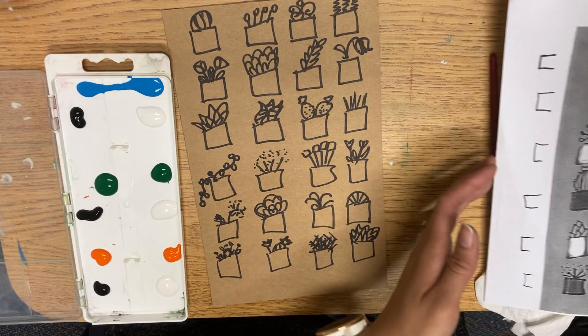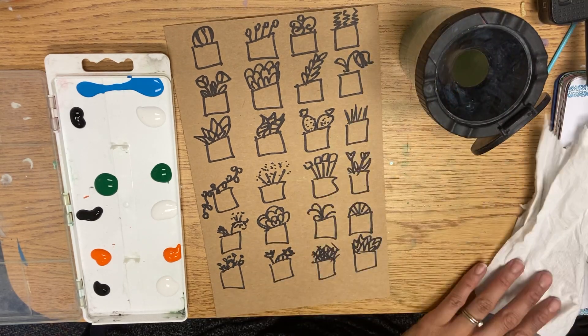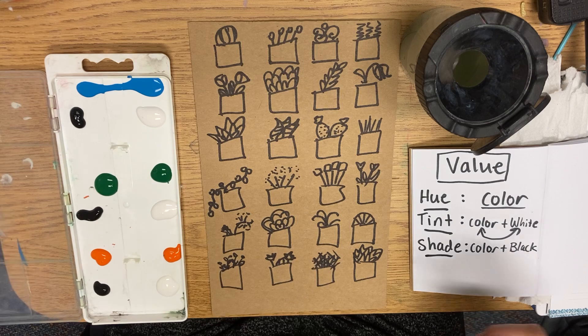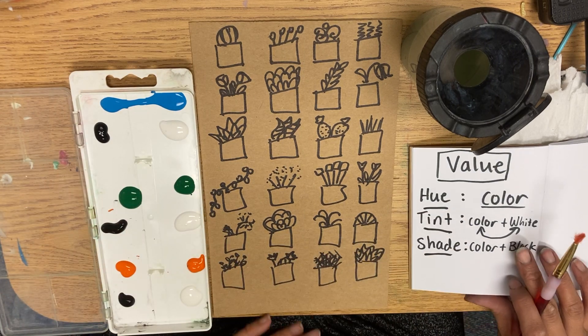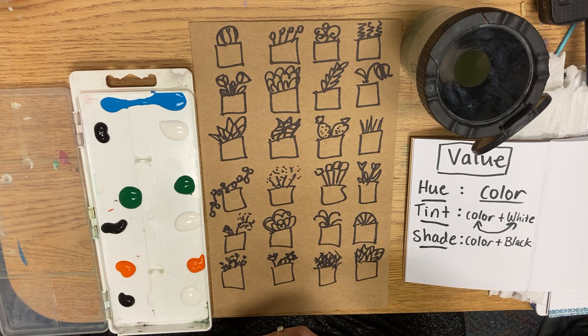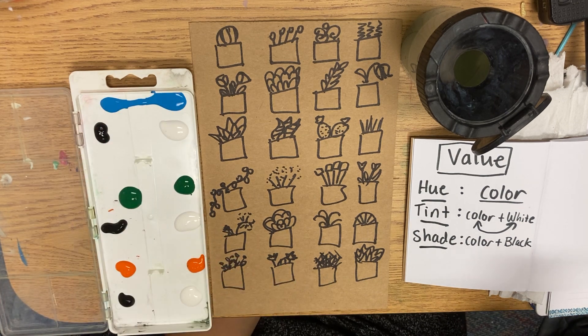Alright, so we're going to move on to making value. We're going to start with your top color. Now there are two piles of each of the hue — remember hue is the color — and first we're going to make some tints. The rule is that you always mix the dark into the light. So out of blue and white, what's darker?